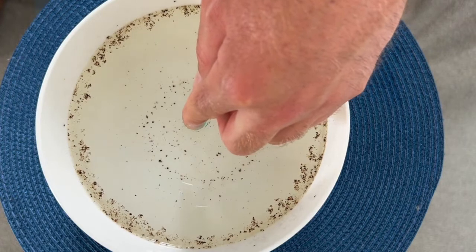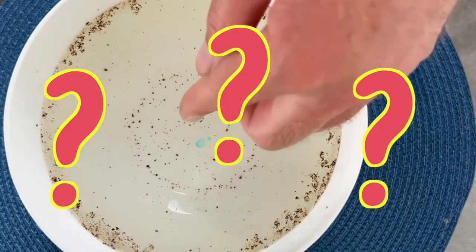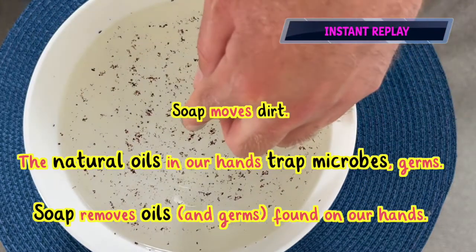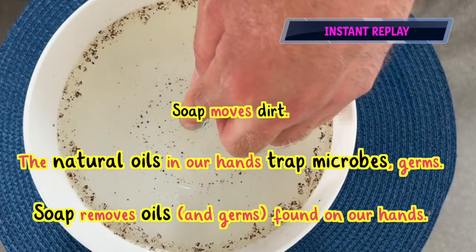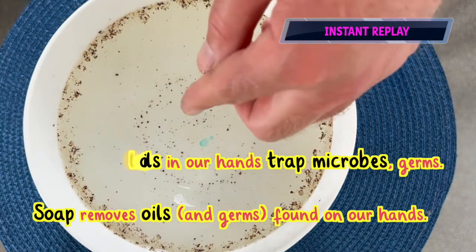Voila! Hey presto. What has happened? Rewind. This experiment is truly simple for kids to set up themselves, offering clear results for them to question and discuss further.